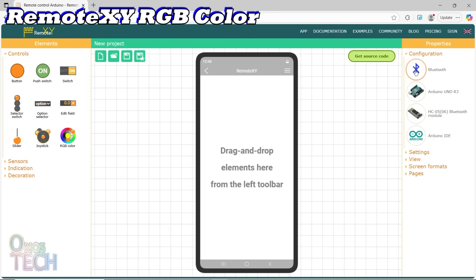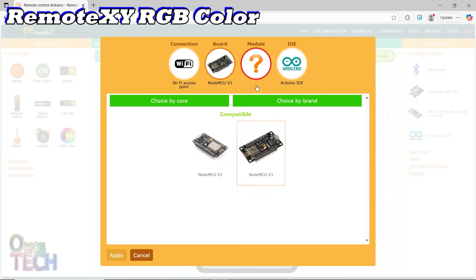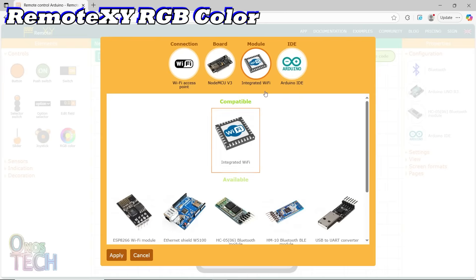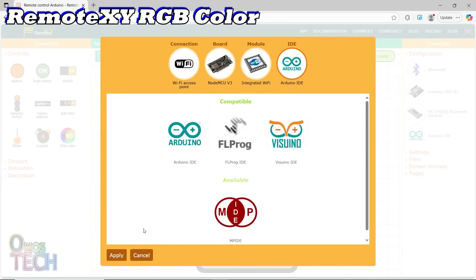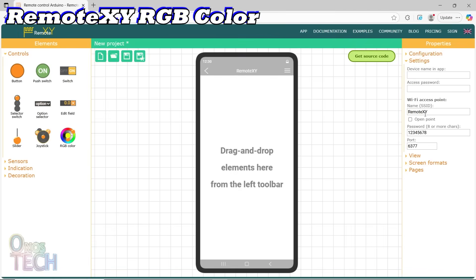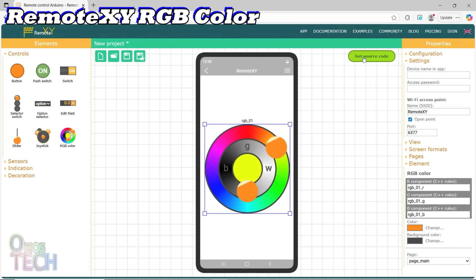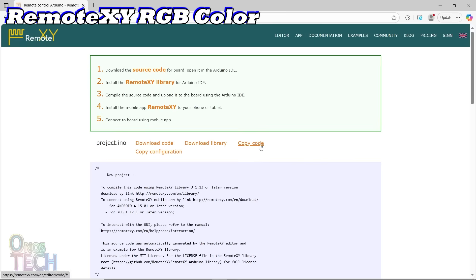We will configure the WiFi access point, the NodeMCU, the integrated WiFi, and then the Arduino IDE as before, and maintain the default RemoteXY access ID and the open point. We will drag in the RGB color, adjust it to size, and get the source code since there are not many properties to adjust.